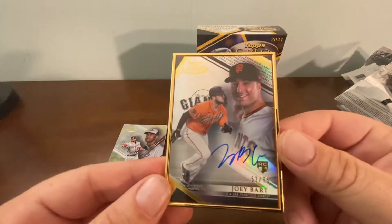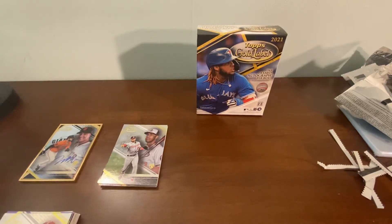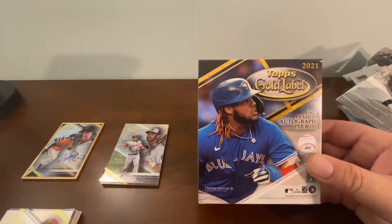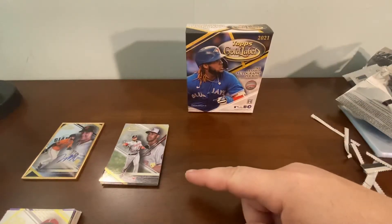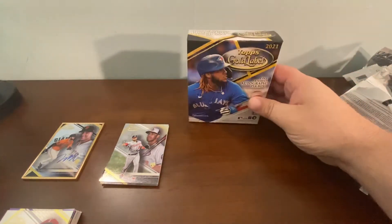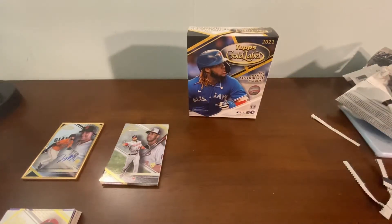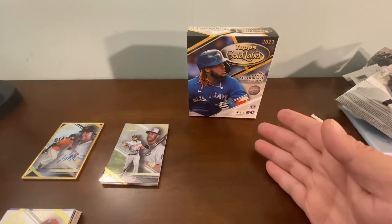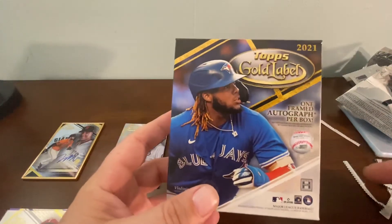Thank you for watching. Is Topps Gold Label worth buying? I'd like to open more — I'm on the fence. That was a good pull, but the problem is: do you pull cards like that all the time? You could pull an auto, but it could be a no-name rookie auto. You're guaranteed an auto — it's just a matter of whether you'll get a good one or not.